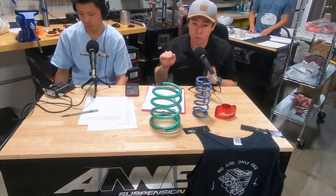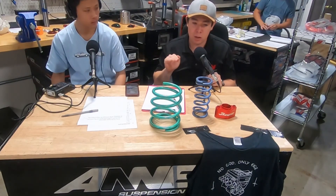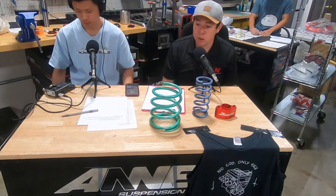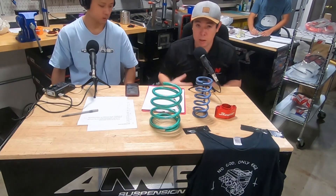So we like to set those cars up a little bit more understeery, so that the driver can lay into the throttle and force the rear to rotate and almost power slide the car through the turns. We feel that's the best way to get the most out of that engine package. So likewise, for sway bars, we'd probably use a softer rear sway bar to maximize that grip.